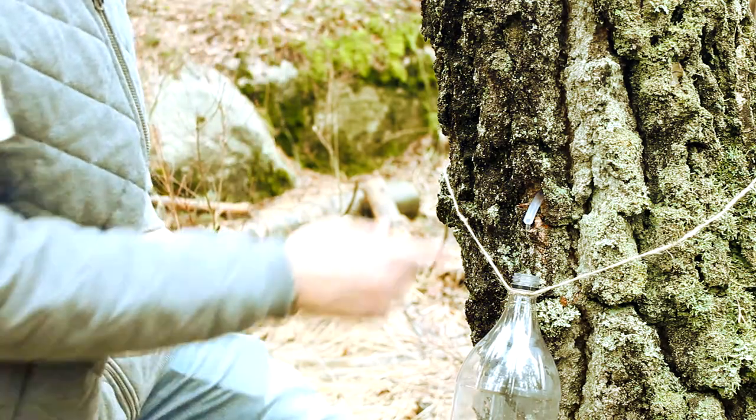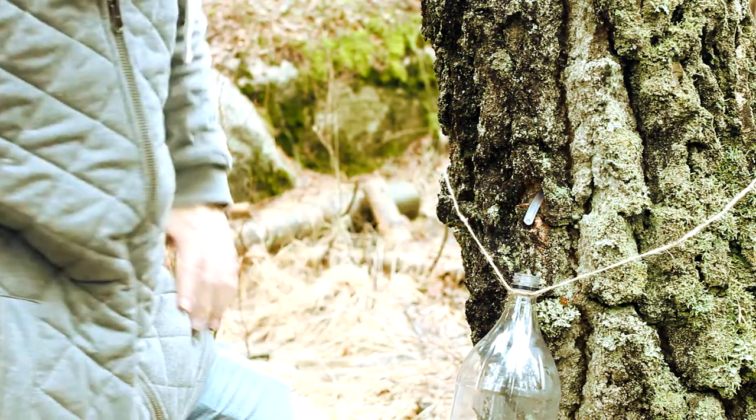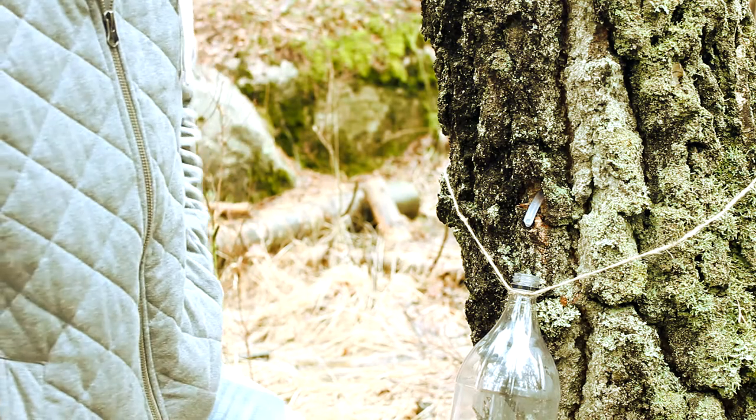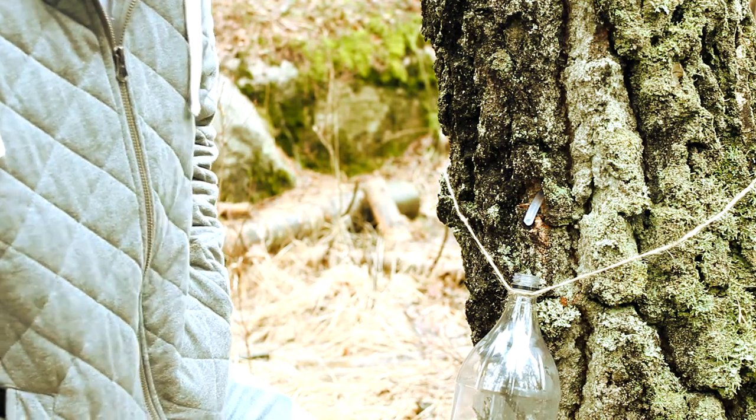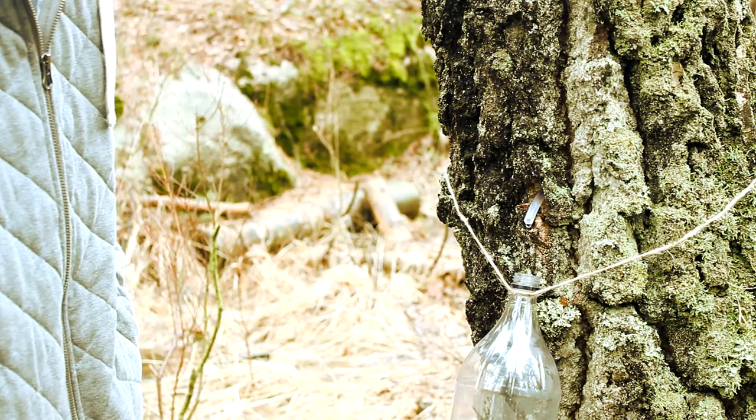Just taking a few liters of sap from the trees won't harm them. But it's very important at the end to close this hole — otherwise the tree can bleed for a very long time and it can get infections and many bad things. We'll come back in a few hours and see how it looks.